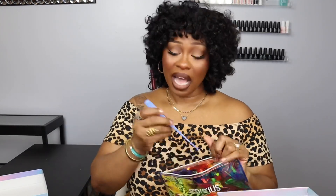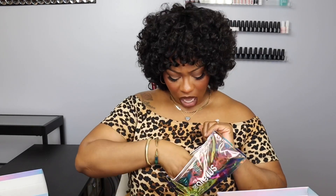They also sent a little baggie that comes with some clips — I can never have enough of those — an edge brush, some pins, and a tweezer. I don't need the tweezer for this wig, but thank you. It also comes with an additional elastic band if you need it.